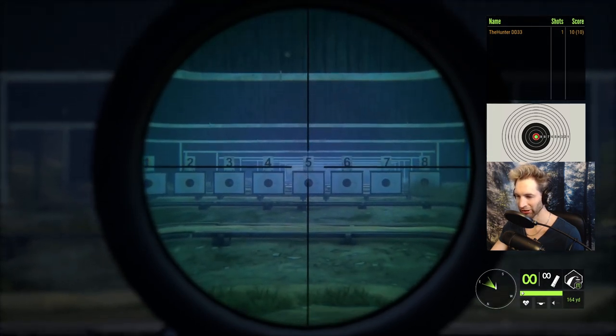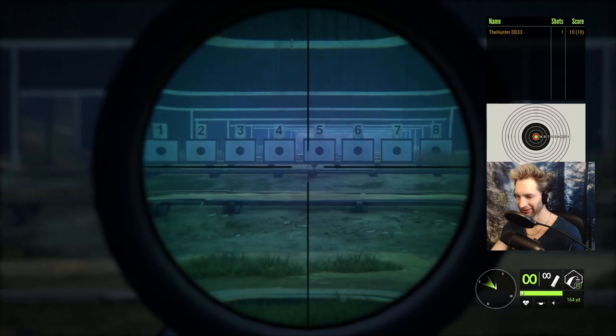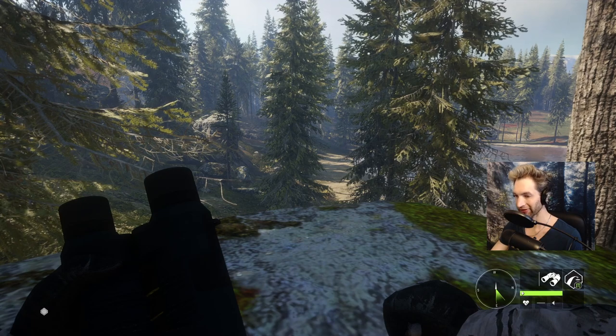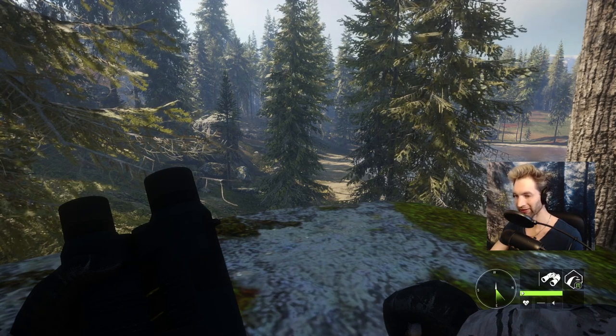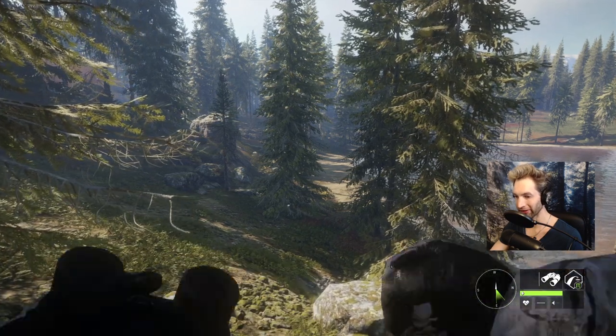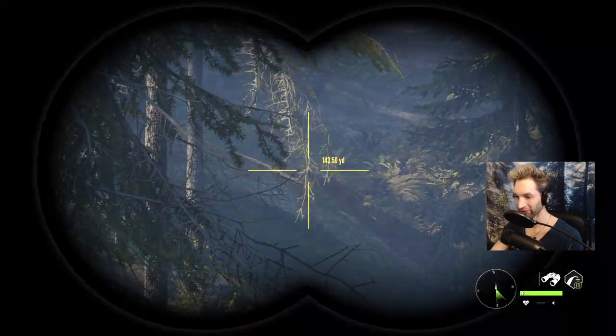Wow, I don't think I could have done that with any other gun. We just got to our first spot here, and this spot's actually been pretty good for decent bucks lately. I saw a pretty wide 10-point buck here a couple weeks ago and I'm hoping we can find him again. Last time I saw him he was somewhere over there.